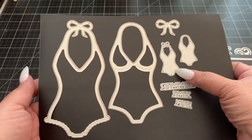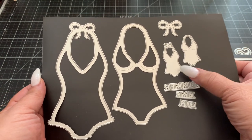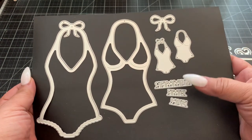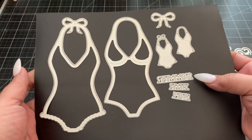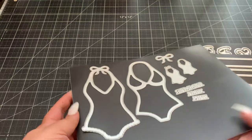You can see there's a smaller version of it — this could be great as an embellishment, or you can make it as a cute charm. And then there's the sentiment words: summer, time, and fun. So there's that die set.